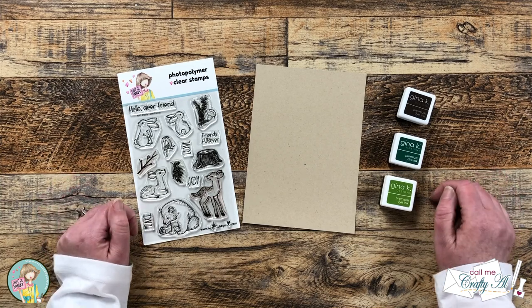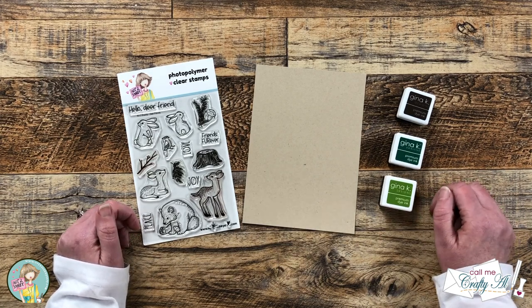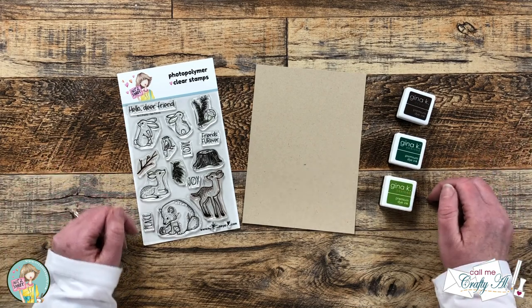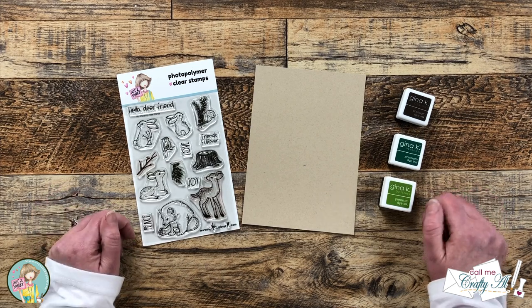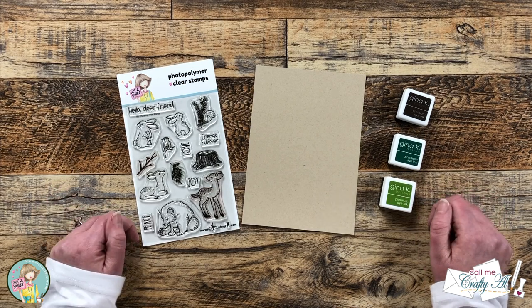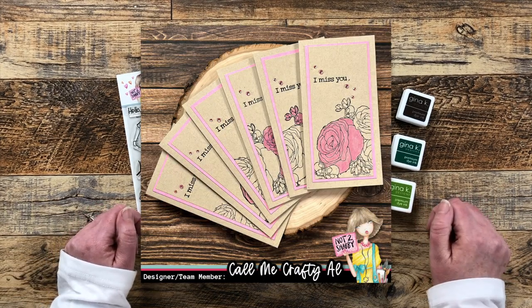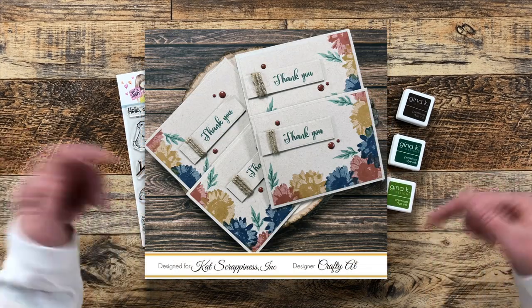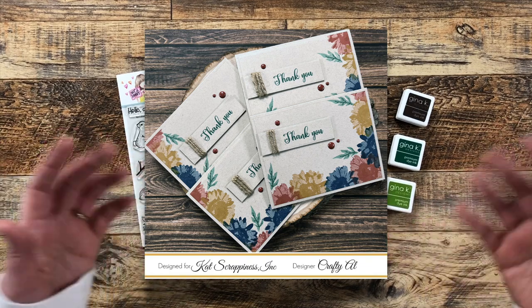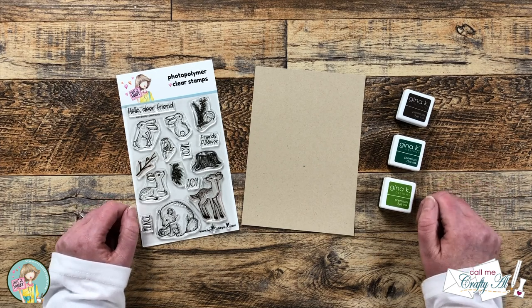I was inspired to create today's projects using a technique I've shared before, where I stamp one piece of cardstock and turn it into multiple card fronts. This was a technique I discovered when my mom was visiting earlier this year and she shared some videos from Stamptastic Designs with me. Up on screen now are some looks at the previous sets I have made using this technique. I will have those videos linked in the description box below, and I will also link the tutorial video from Stamptastic Designs so you can go over there and learn more.